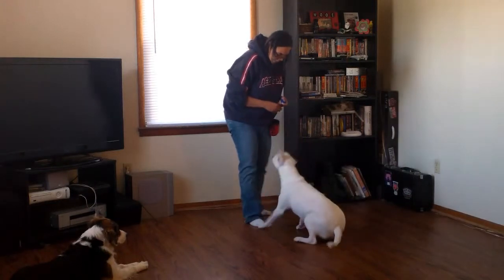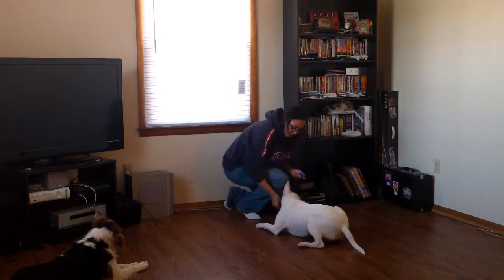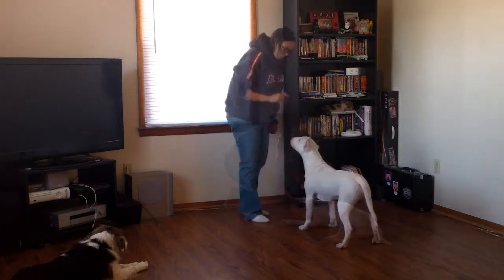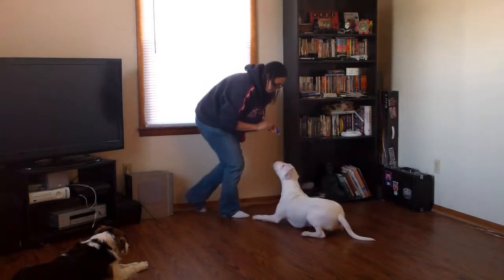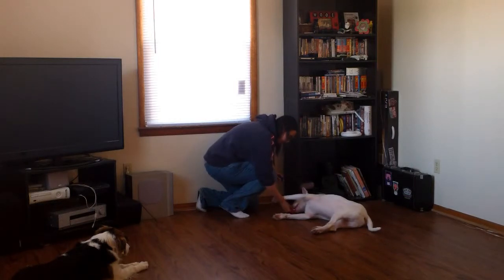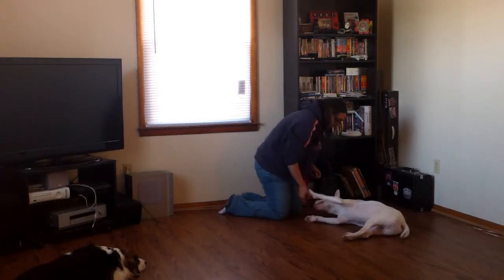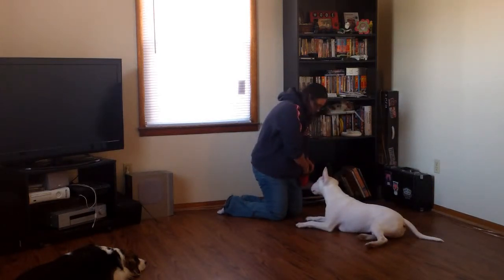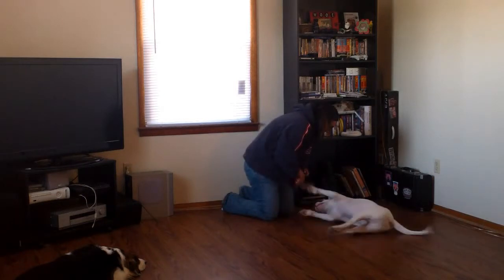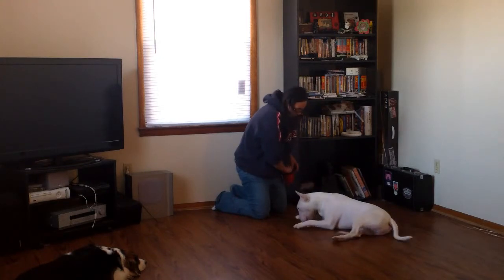Obi, down. Tell him 'yes' so he knows that's what I wanted. Now back to luring him to his side. I'm adding the cue 'bang' after he's shown that he's understanding what's going on. Notice I'm pulling my hand farther and farther away from him as he progresses — gradually fading the lure.